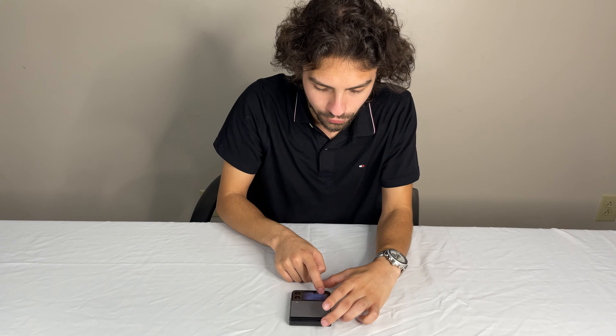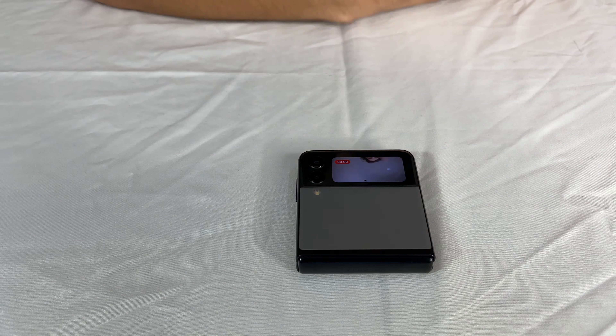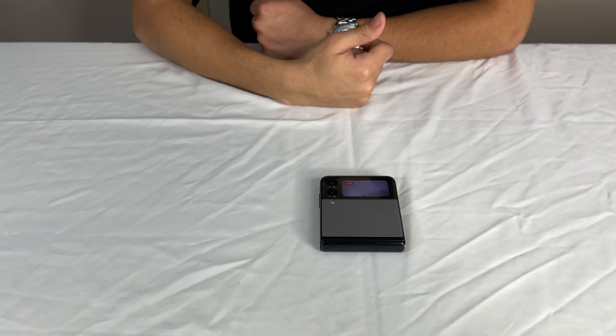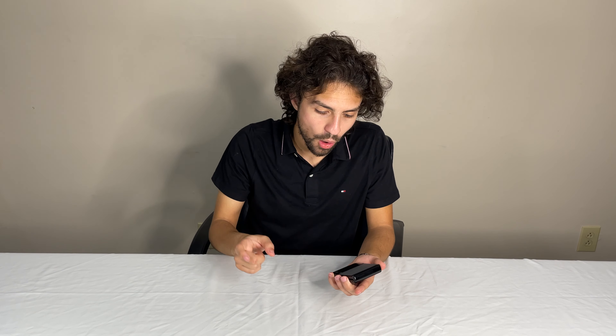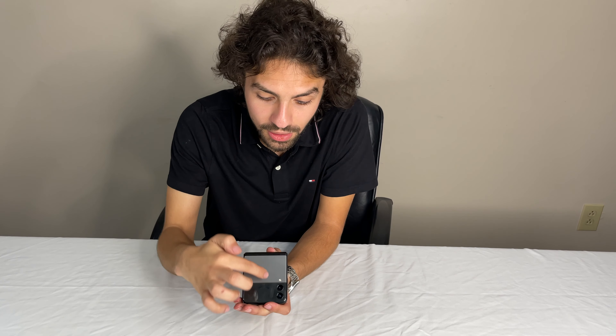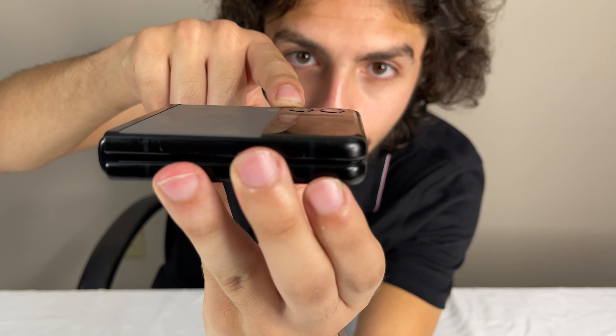You can also do videos — swipe left or right and it goes to video mode. And you never have to open the phone. You might think the screen is really small, but it actually looks pretty normal on the main screen. Now, talking about the cameras, this reminds me — like I said in the first video — almost like the iPhone 11, just with no glass camera bump. This one barely has a camera bump, which is amazing. If you put it flat, it won't wobble because there's barely a bump there.